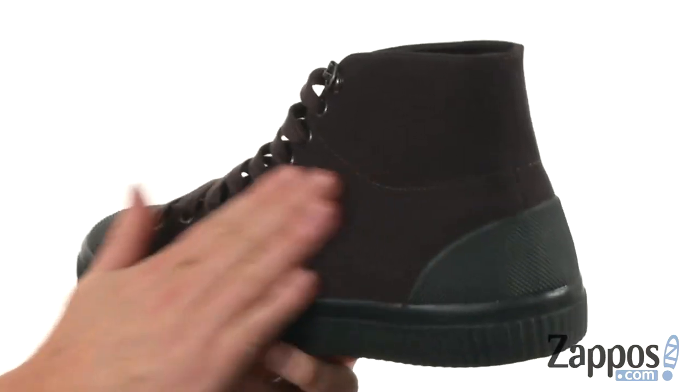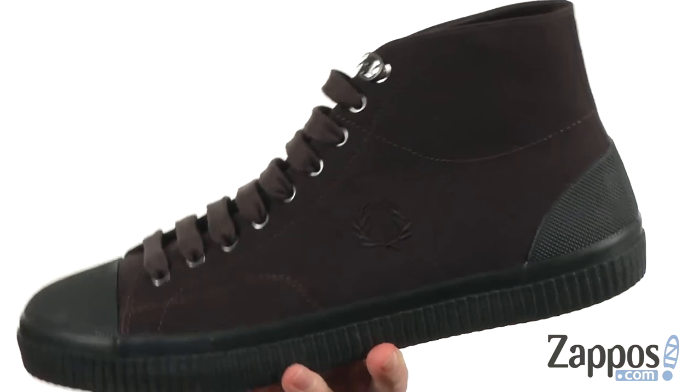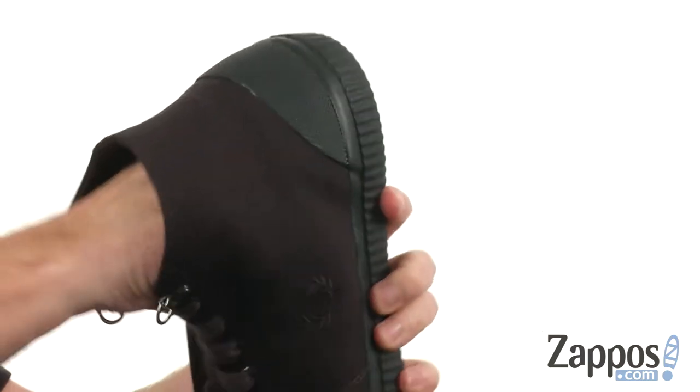The soft canvas here on the upper is really nice. It's got some stitch detail, and you can see the logo that's been embroidered right there as well. Got two little d-rings at the top so you can use those to style accordingly.